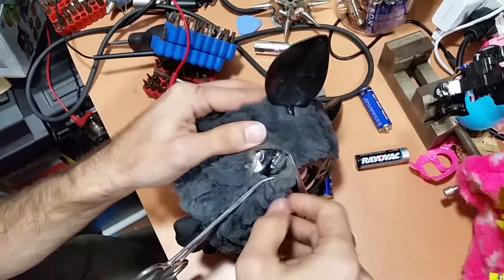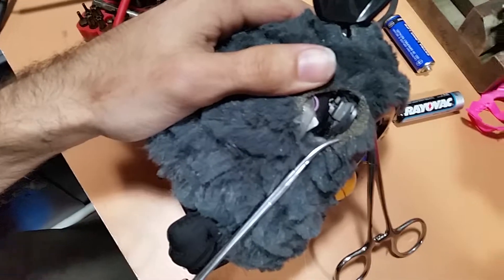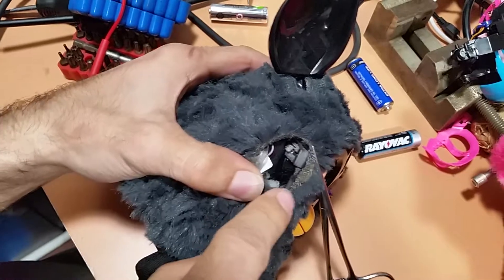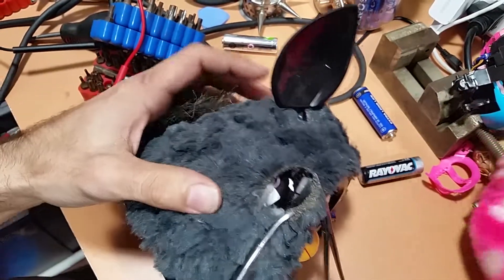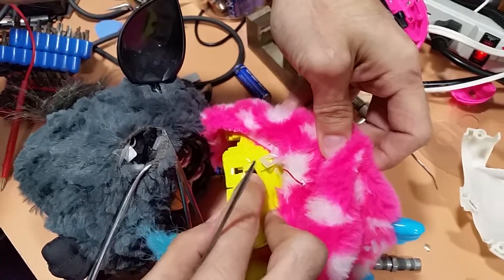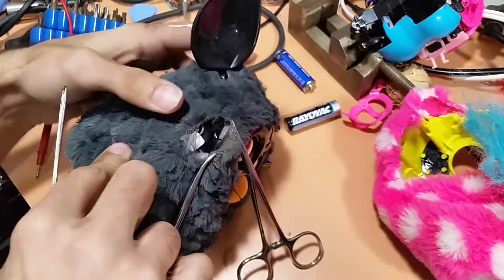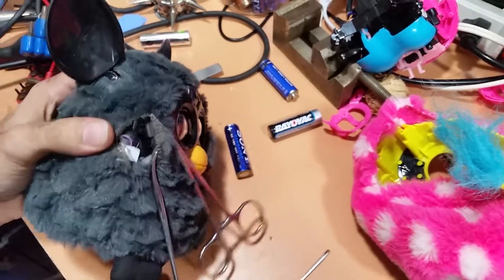This is a total improv video, everyone. So where are we inside here? We've got the faceplate popped off. So there's supposed to be a cavity where there's an I2C port inside this Furby, once I pop off this panel.